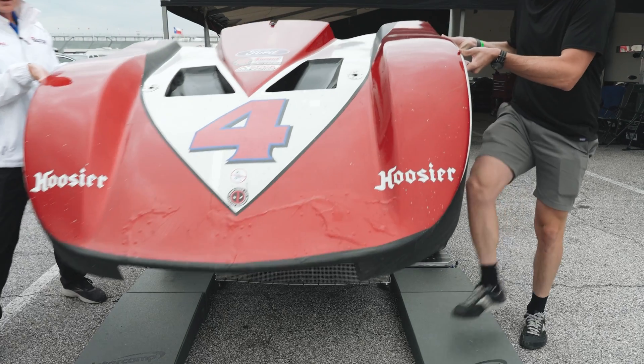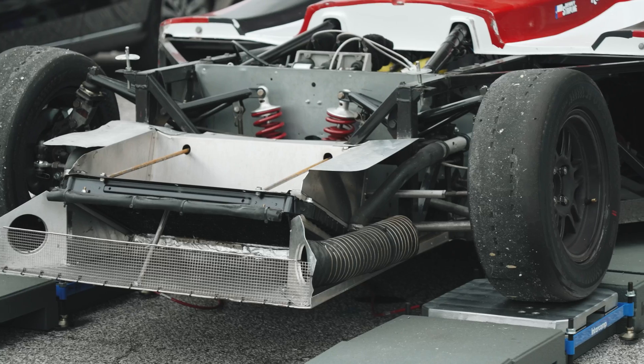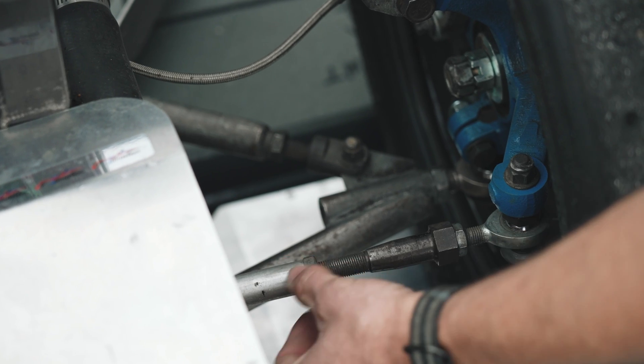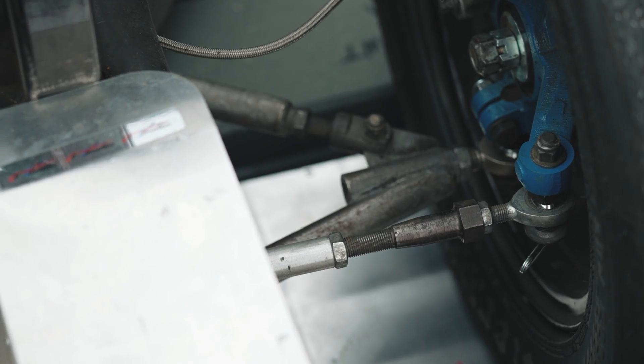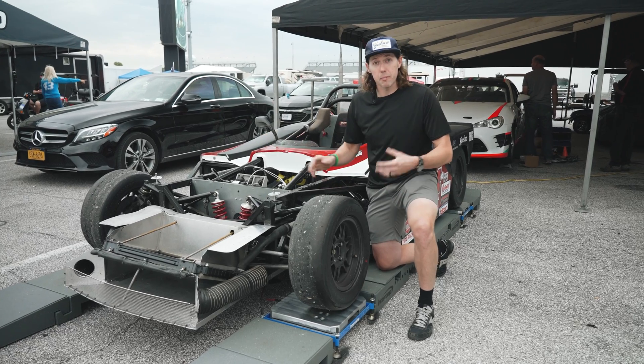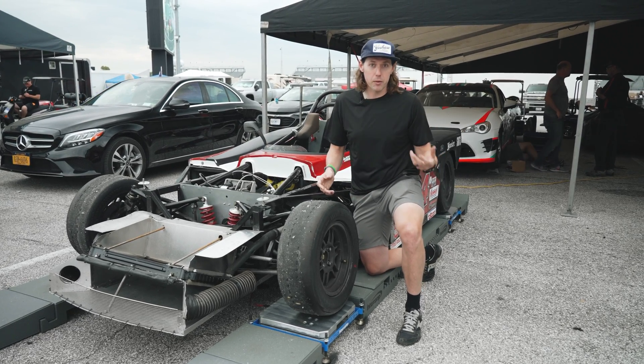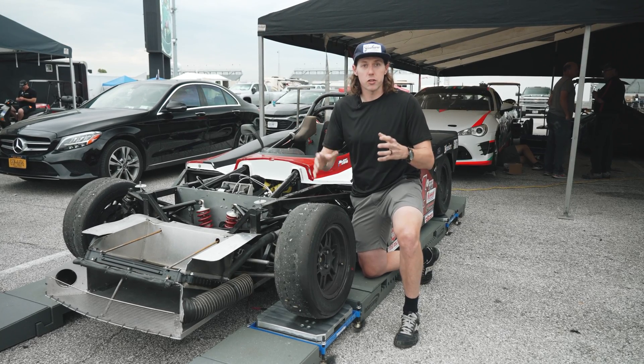Now that we have the nose off of this Spec Racer, we can see the front suspension a little bit better. From an alignment point of view, your main parameters are going to be bump steer, caster, camber, and then toe. Typically you'll set it up in that order because they affect each other. If you set the toe first and then go back and do caster and camber, you've changed your toe setting.